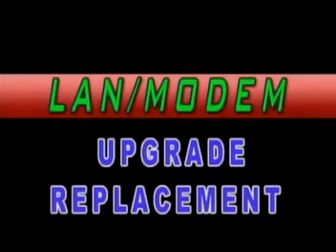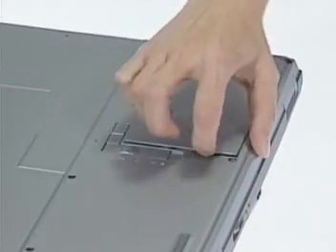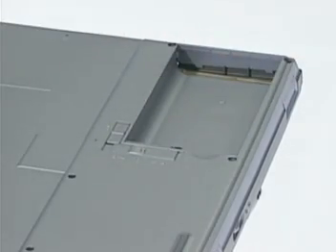LAN Modem Upgrade and Replacement. Lift the battery module away from the system.